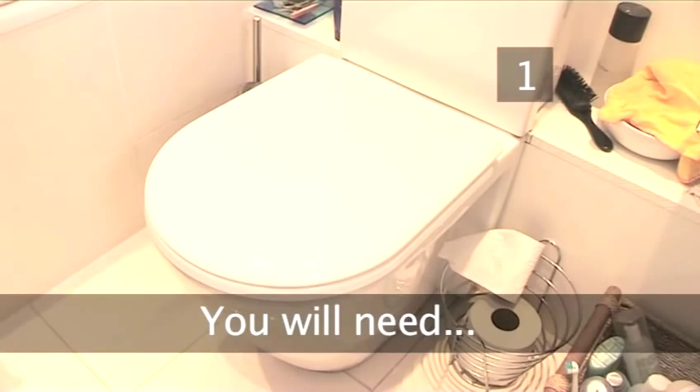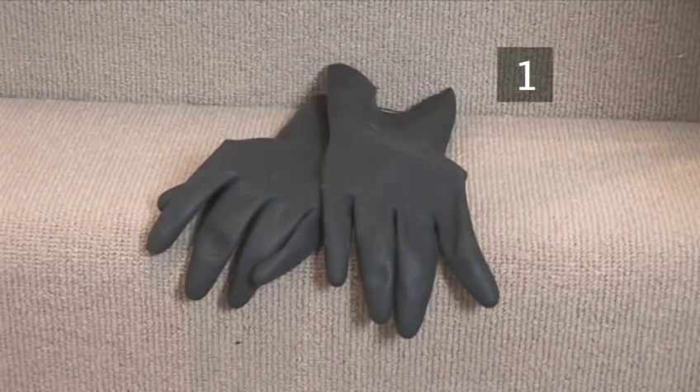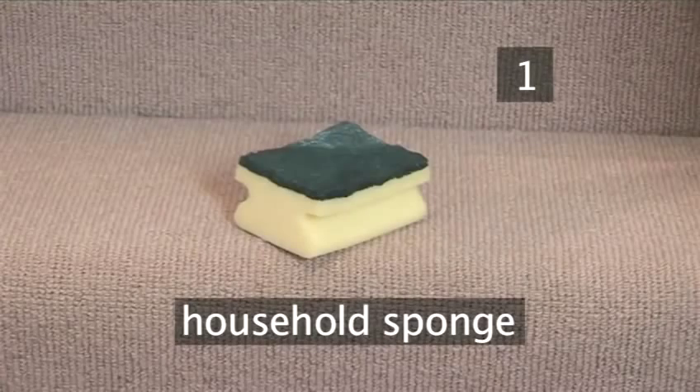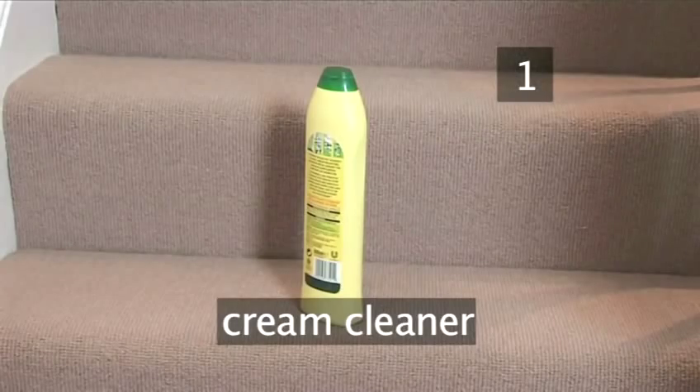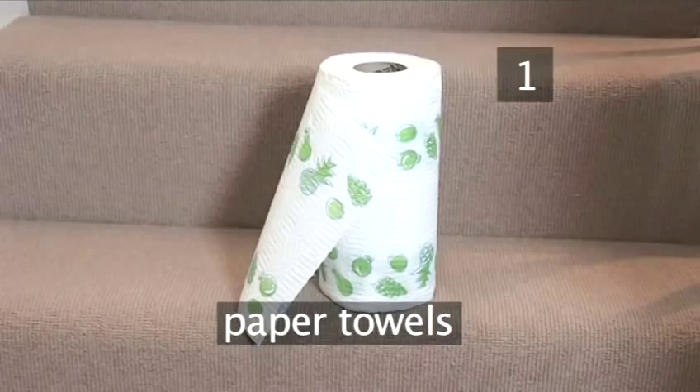Step 1. You will need: rubber gloves — you must only use these for cleaning the toilet, so it's a good idea if they're a different colour to your regular household gloves. A household sponge. A cream cleaner. A toilet brush. Bathroom spray. And paper towels.